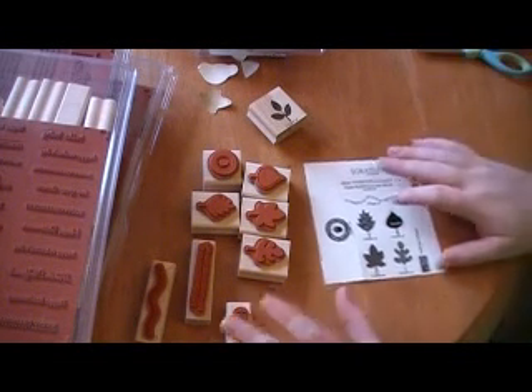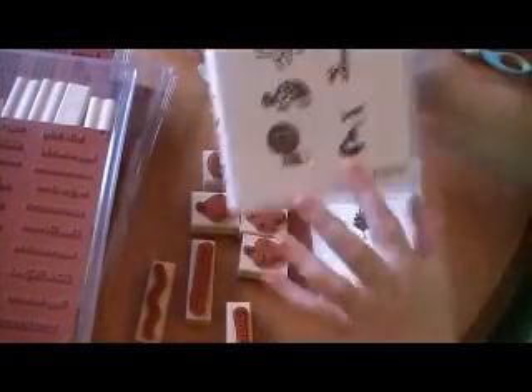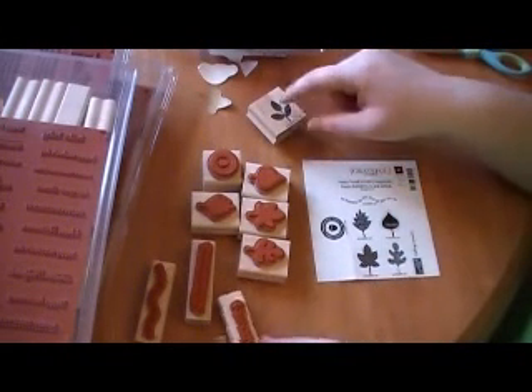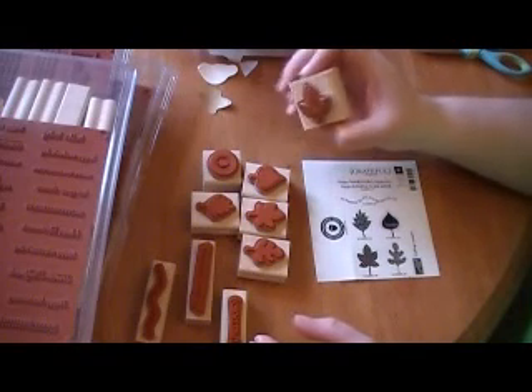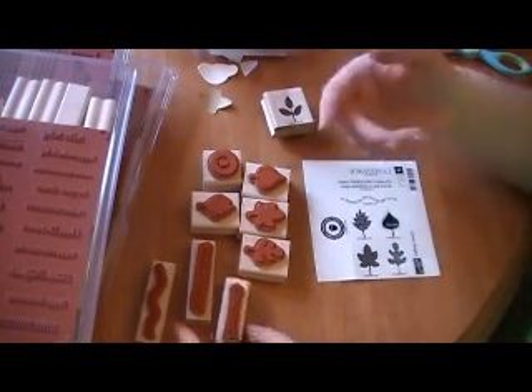Today I'm going to show you how to mount your red rubber stamps on the wood blocks and also the new clear mount stamps. We're going to start with the wooden rubber stamps. I've already attached one of them and I already have them with their associating block.